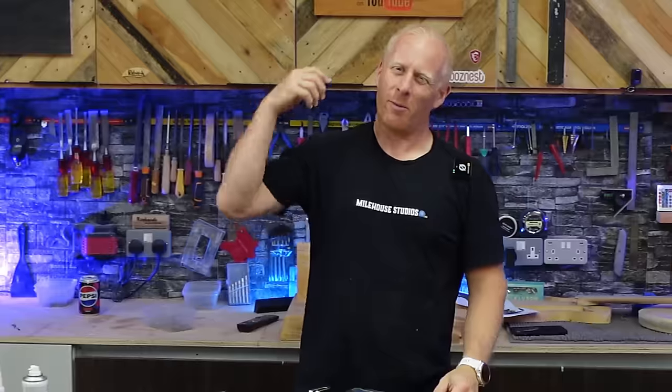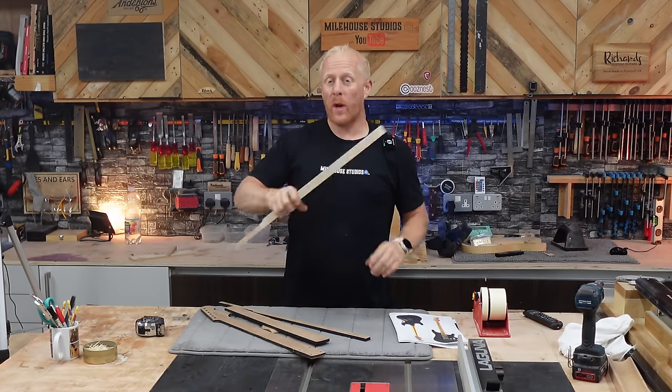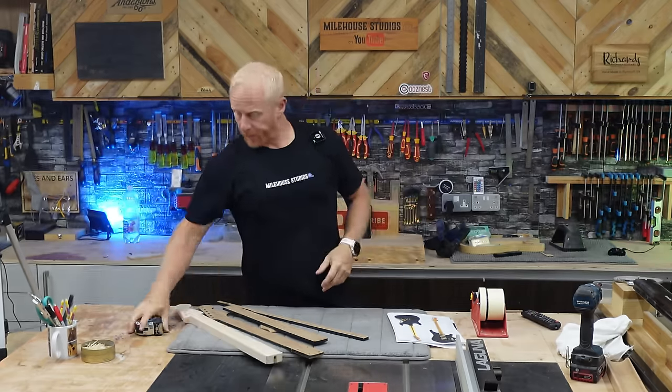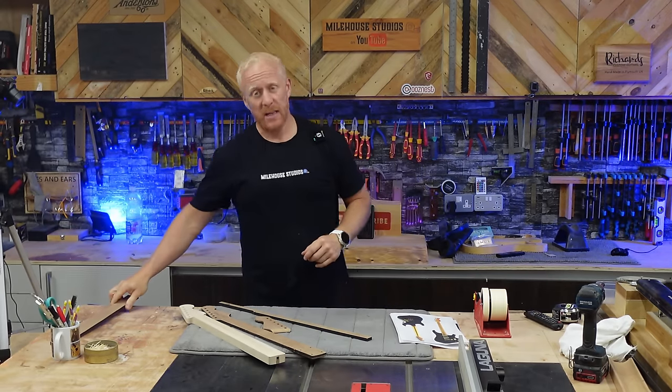Let's get some fret slots cut. But before I do that I'm going to have a salad and come back looking a little bit more portly. Back in the workshop — it's Monday morning, it's pissing down outside, and I've got a whole day in the workshop and three videos to film if I can. It's a busy day.